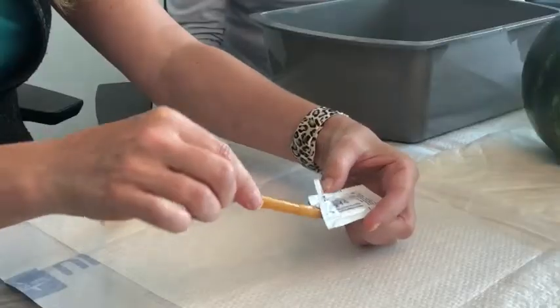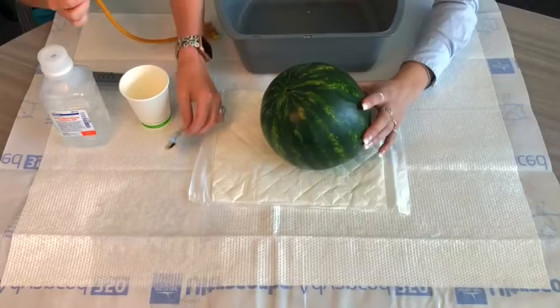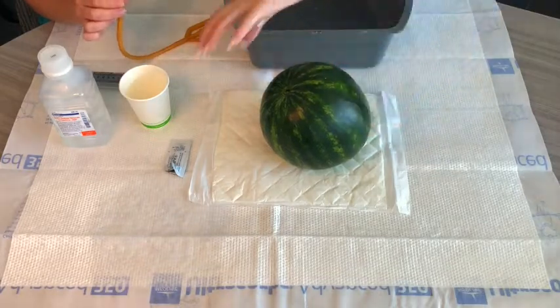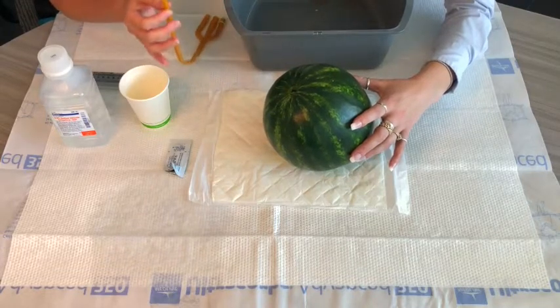Take your catheter and lubricate the end of the tip. Next, lift your watermelon baby's legs to get them in a good position. Two good positions are either on the back or on their side with their knees up to their chest.